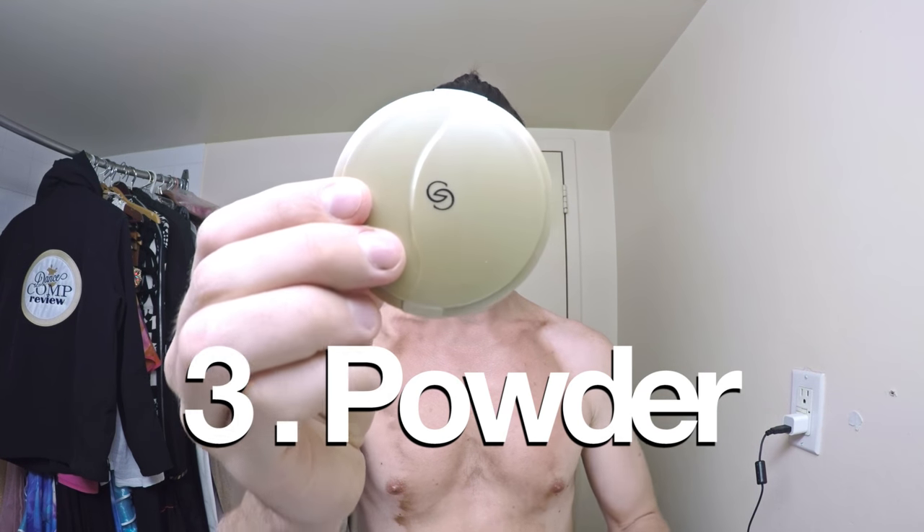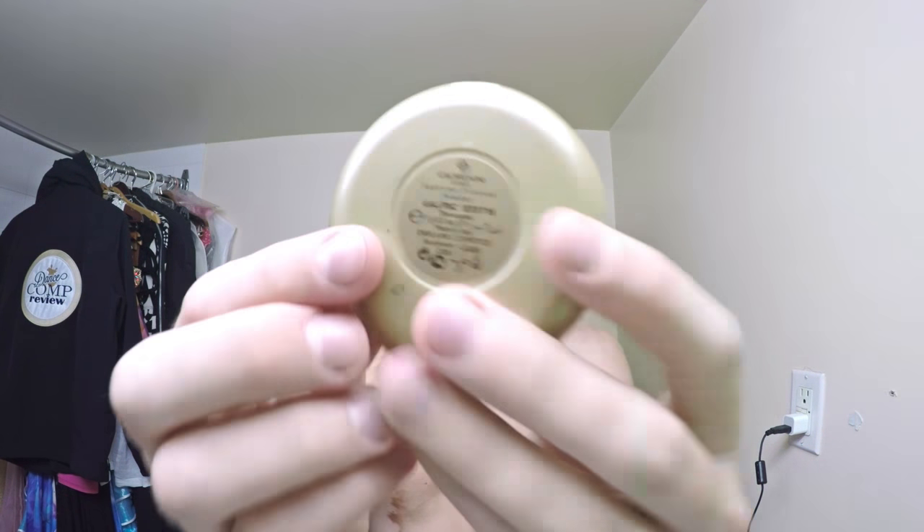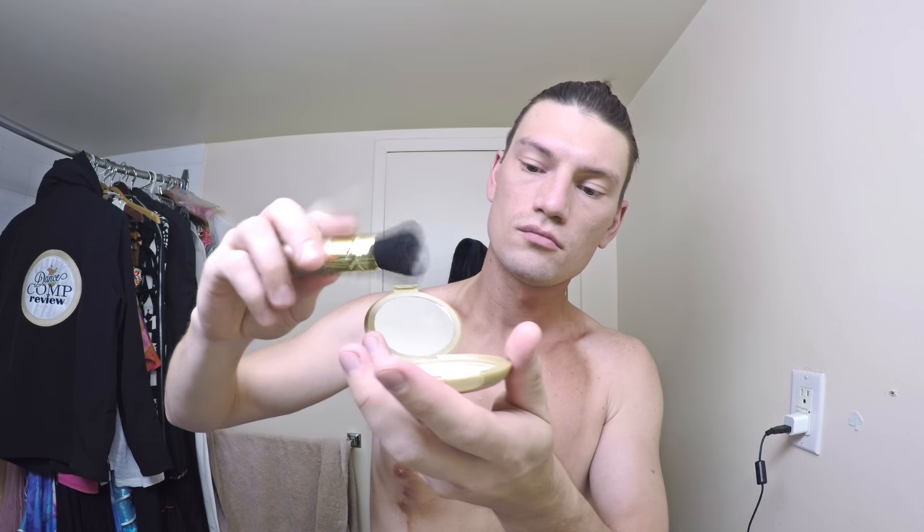The powder I'll be using today is Giordani Gold Supreme pressed powder by Ori Flame. These brushes come with a slider which enables you to adjust the size of the bristles. To get more powder on the brush I push the slider out, gather the content with a circular motion, then give my brush a good tap to even out and shake off the excess. Once I have the necessary amount I push the slider in to increase the brush size. I apply the powder from the edge of my face with strokes going outwards while slowly moving towards the center, periodically going back for more powder and repeating until my full face is evenly covered.